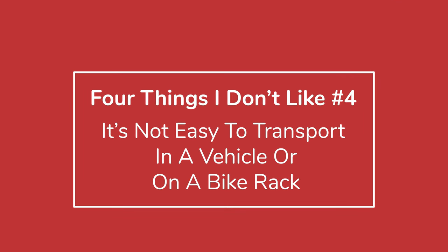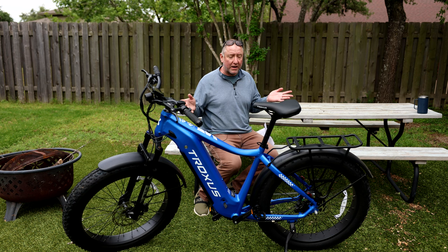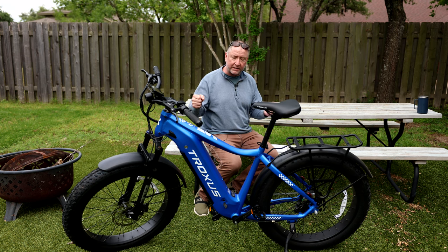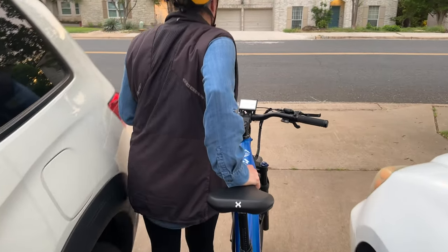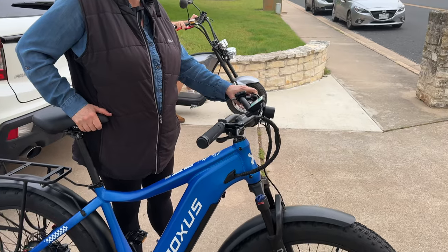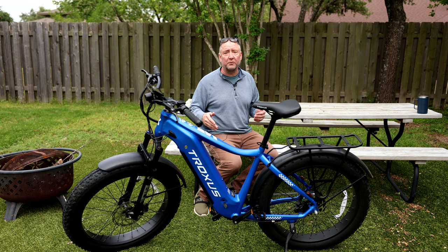My final dislike — which may be a deal breaker — is that it's not portable in terms of putting it in a vehicle or onto a bike rack. It really doesn't fit bike racks well. I tried putting it on my bike rack and the wheels were too fat to fit in the grips — it was heavy and frustrating. A pickup truck with a bed rack might work. If you're looking for a bike your kids will put in a car to take camping, it's probably not the right bike. But as a neighborhood commuter or park rider, it works great.